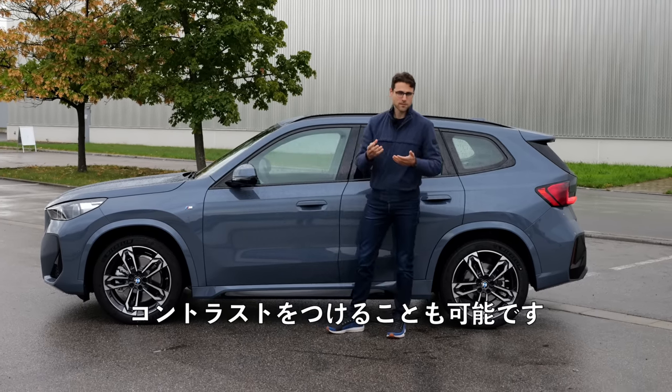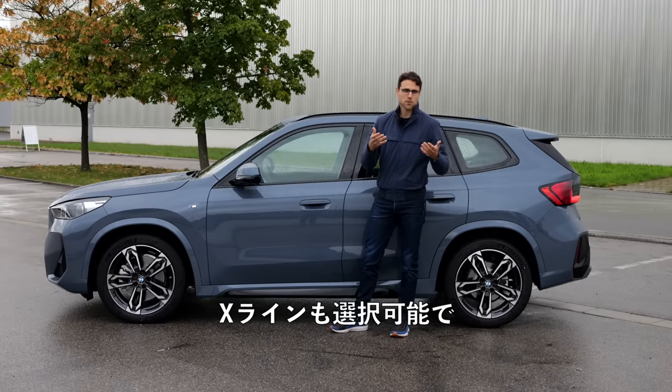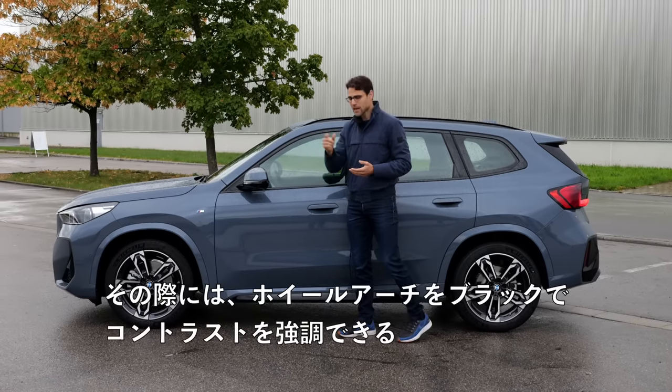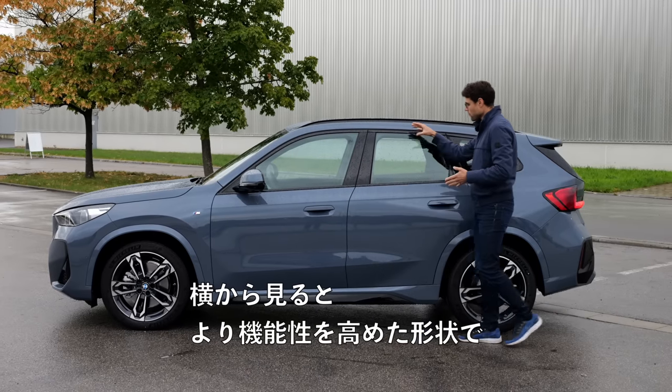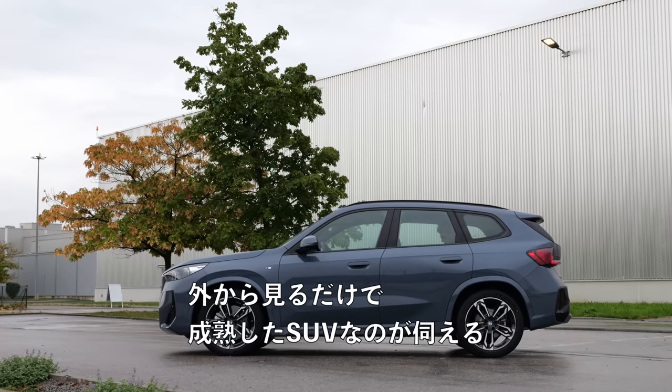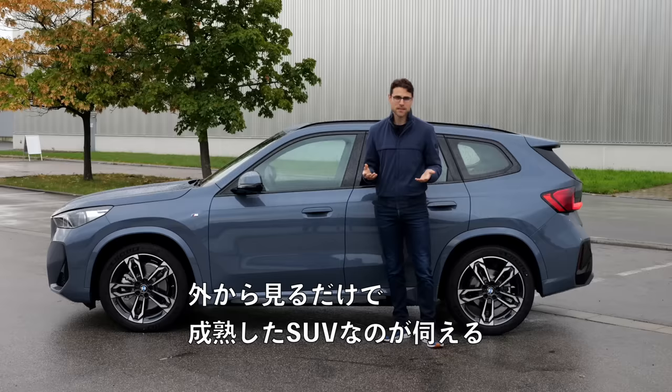Otherwise, you would have a contrasting look. There's also the X Line available, for example, with painted black wheel arches as a contrast. Side profile — more form for function, upright style. It looks like a grown-up SUV already from the outside.